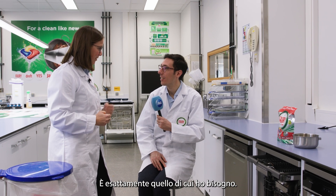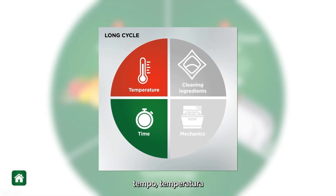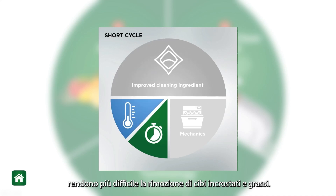That's exactly what I need. How does it work? There are four factors that play a role in dishwashing machine performance: time, temperature, mechanics, and the cleaning ingredients. That's why in short cycles, when your time and your temperature is reduced, it's more difficult to remove those tough, greasy food soils.